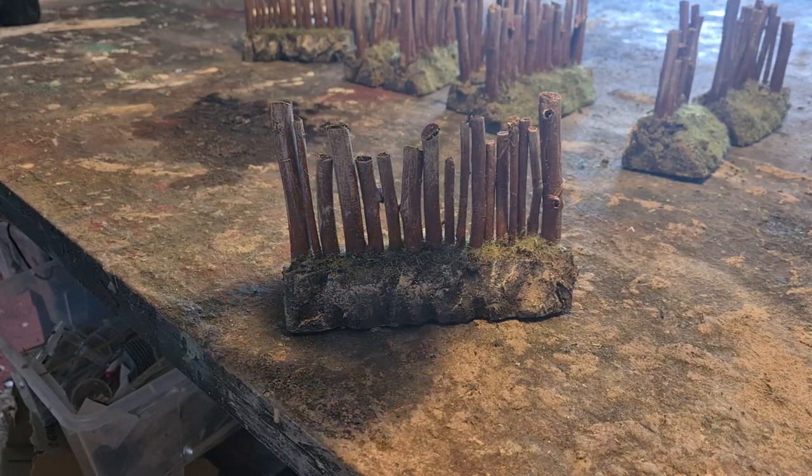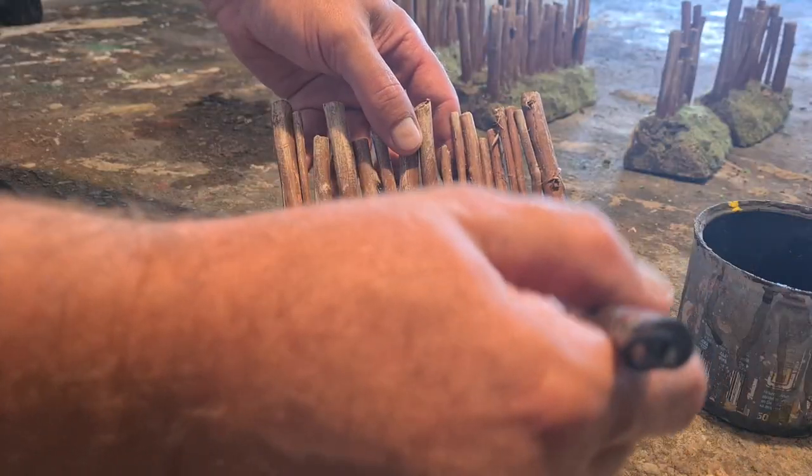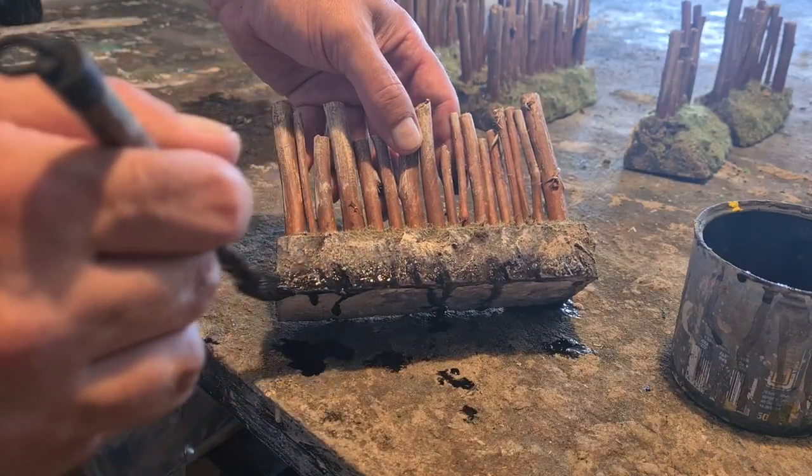Now everything is really dry and I'm doing a partial, really dark wash on the lower third of the rock face and the lower half of the wooden sticks. The depth of the piece is increased with this technique.